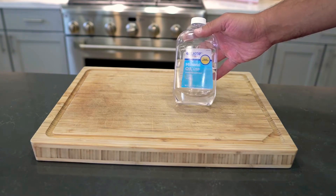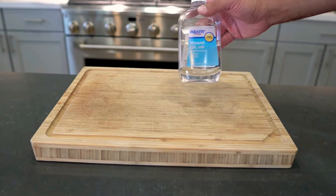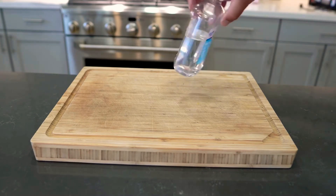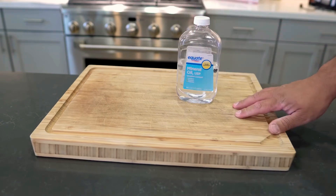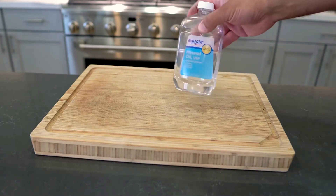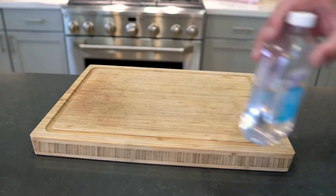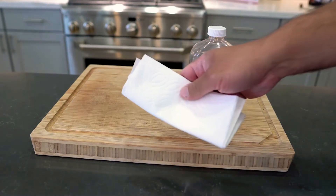Mineral oil is pretty much free. I've got this bottle of generic stuff that I got a few years ago for about three dollars, and I've used it countless times just seasoning this up and it works great. You don't even need the name brand — this cheap stuff works fine.